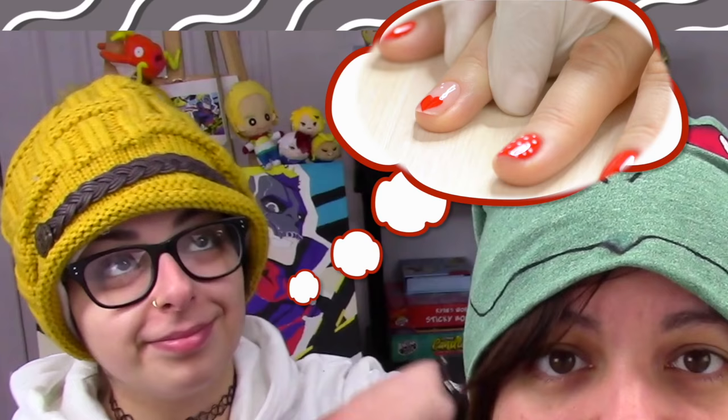Today joining me is my sister Sika. Hello. Because she loves to get her nails done. It's been a while. But I have good news for you today. Is that what we're doing? Are we going to the salon?